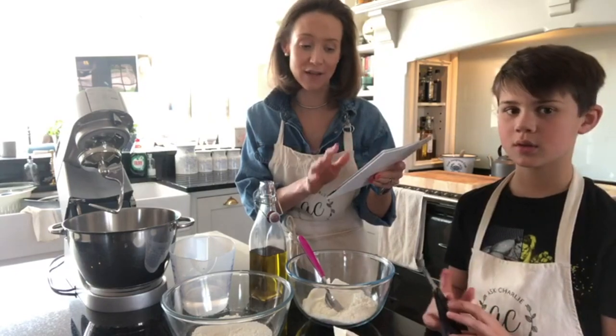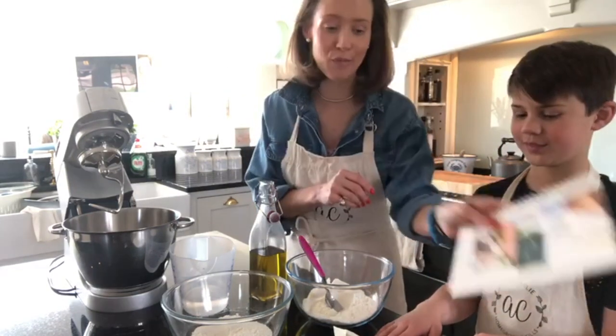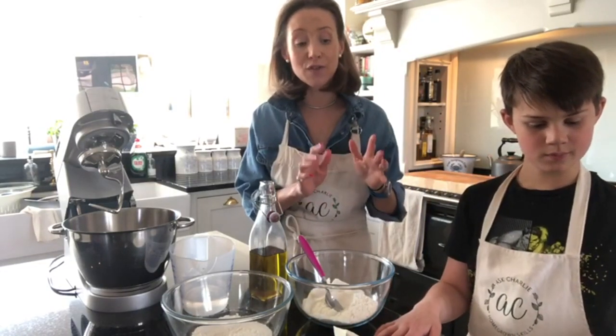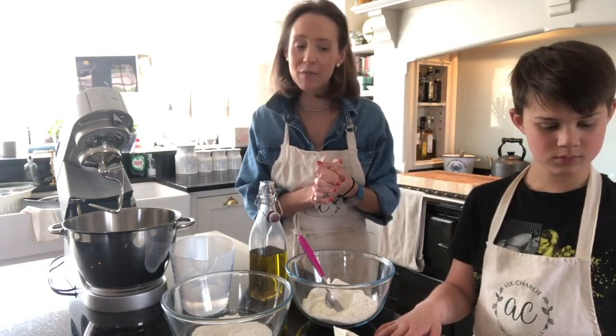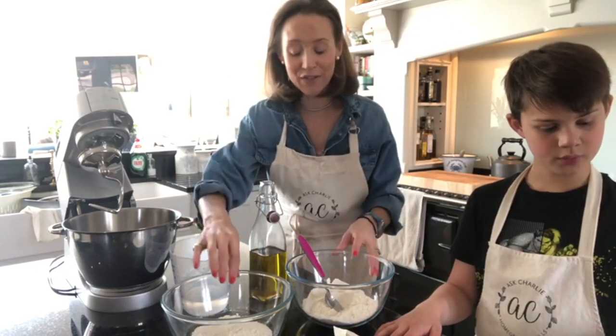I've actually got my pizza recipe in here, which is my family meal guide and planner — seven days' worth of recipes for all the family to enjoy. The recipe in there uses 500 grams of strong white flour, but strong white flour is quite hard to get hold of at the moment because everybody is baking like mad.